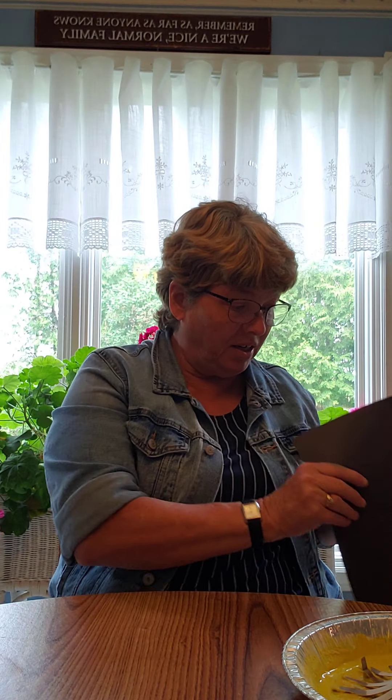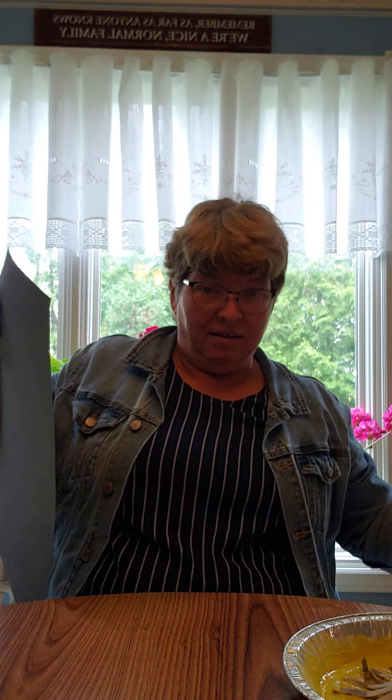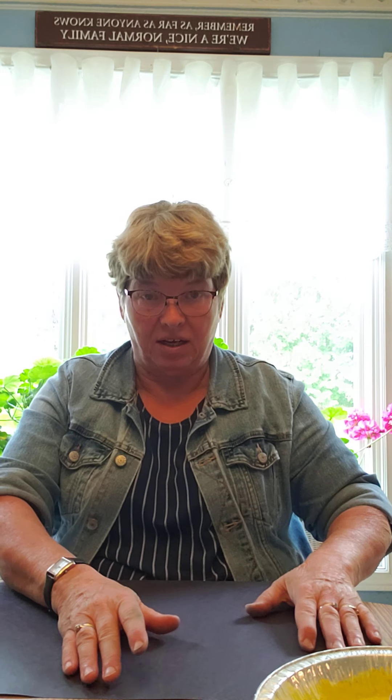You wouldn't want to forget your sparkles. I have different colors of sparkles, and if you're trying to contain them a bit, do all your sparkles in a box. Sometimes that works really well so they don't get all over the house and everyone who lives there.